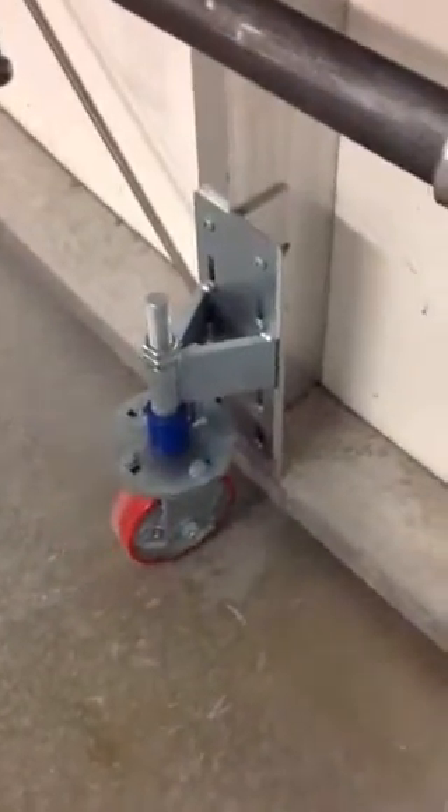Once again swinging back, the wheel stops right there and continues to stay off the floor. You can hear the noises of the boards, and then there's a good shove at the end, placing all that pressure onto the hinge points at the base of the boards.